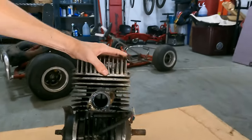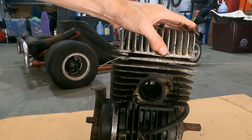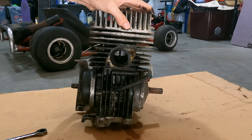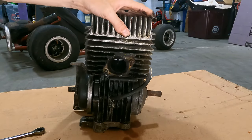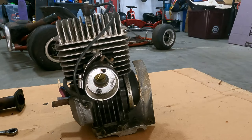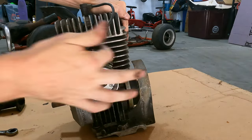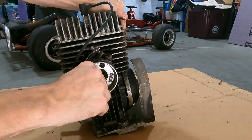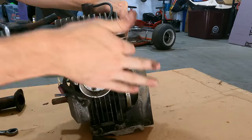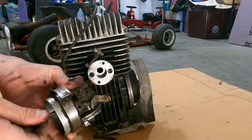You can see the piston in there — keep it nice and clean. I see a little bit of wear on the piston, but no crazy scoring or anything.